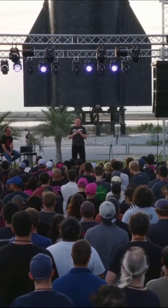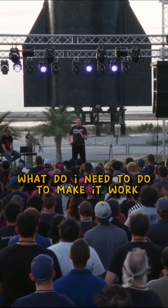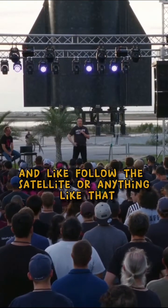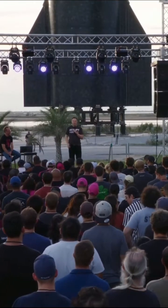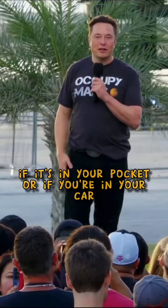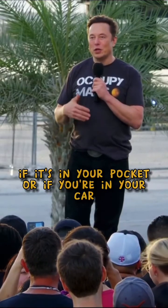People might be wondering what we need to do to make it work. Well, you don't need to point it at the sky and follow the satellite or anything like that. We're confident that it will be able to work if it's in your pocket or if you're in your car.